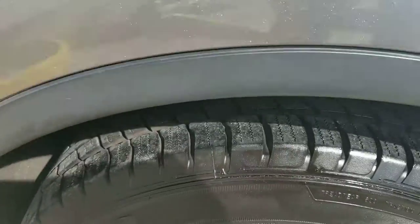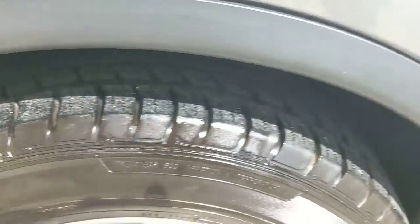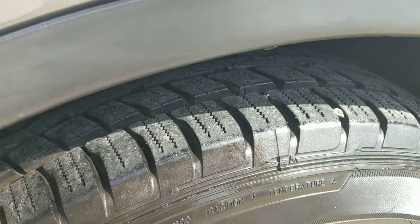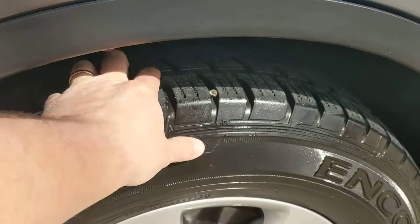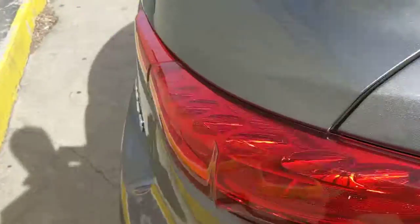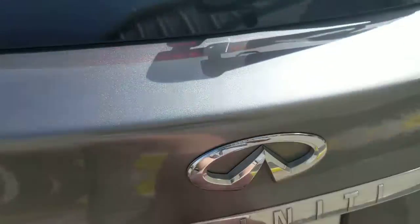All of your tires are brand new — we put all these on. Looks like they're all-season, all-weather. And that's a rock, not a nail, I promise. You can see the back.